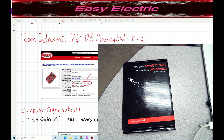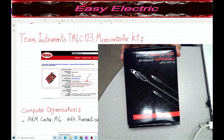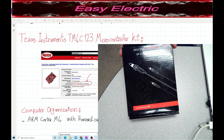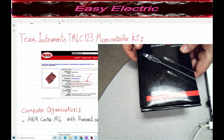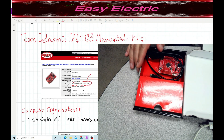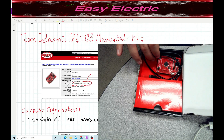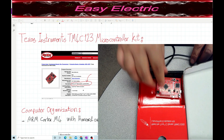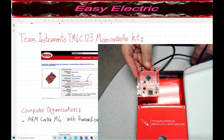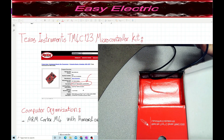Hello everyone, this is another video from the Easy Electric series. Today we are going to introduce the Tiva C series launch pad kit. This is the Tiva C series TM4C123G launch pad evaluation kit. When you unbox it, inside the kit it comes with one wire and the printed circuit board, which is the launch pad.